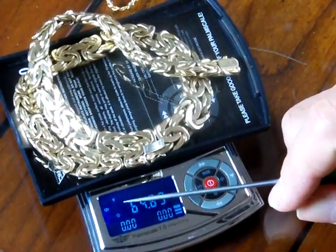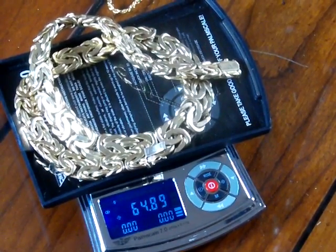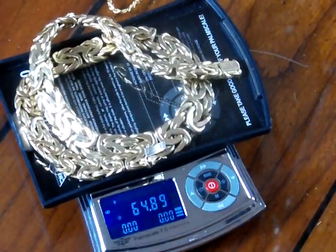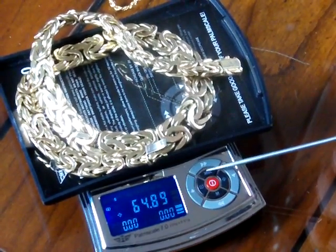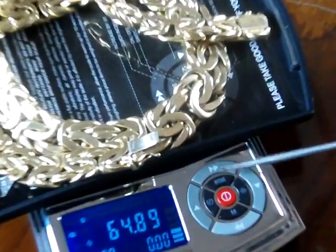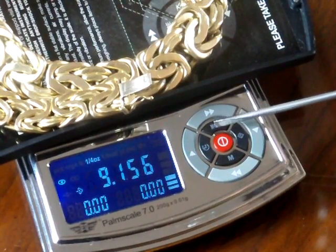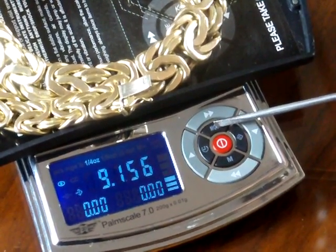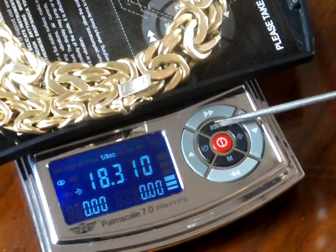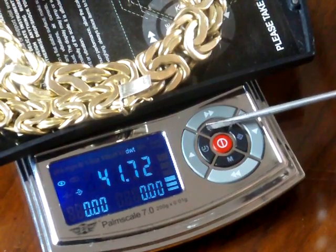You know it's in grams because in the top left-hand corner it says G. This scale has seven different weight modes and to change them you press the mode button — the top inner circle. Right now we're in grams. Press it once and we're in grains, which gun and ammo guys would use. Press it again and we're in quarter ounces. Press it again and you're in ounces. Press it again and you're in one eighth of an ounce. Press it again and we're in carats. And now we're in pennyweight. Then we're back to grams.